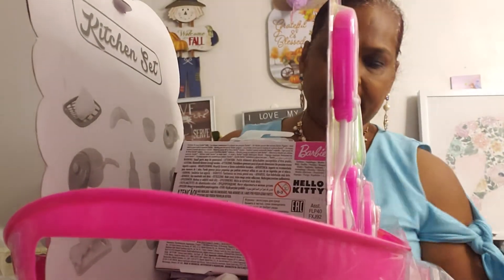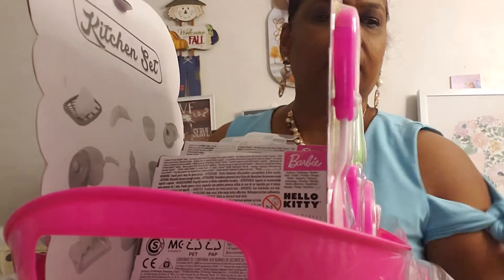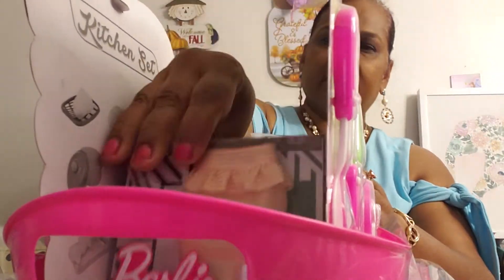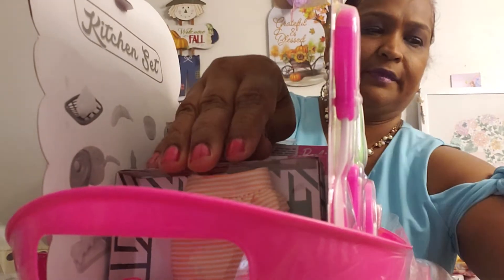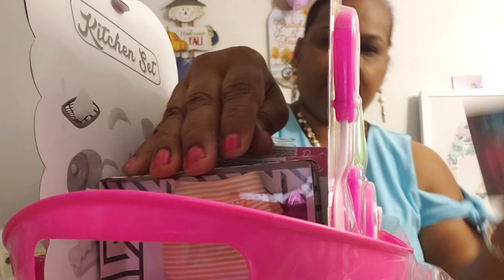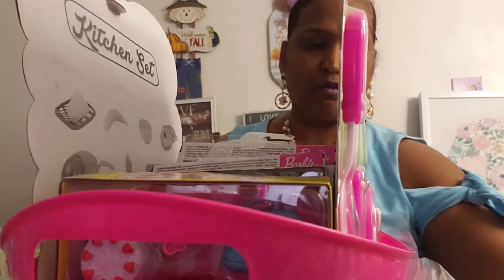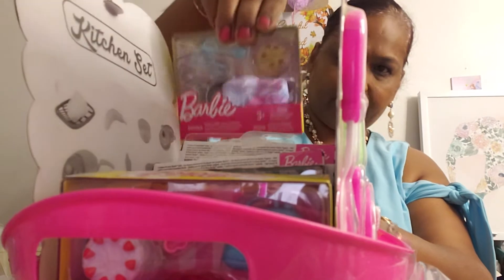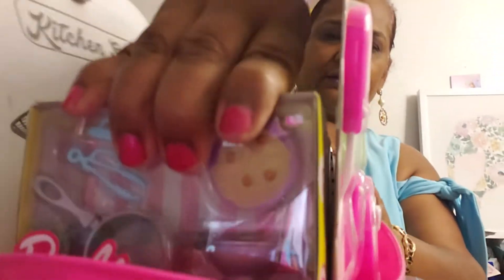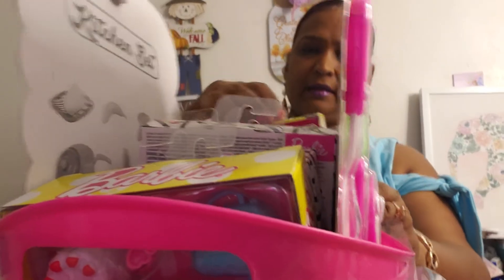I'm kind of building a base in the middle — the skirt goes there from the Dollar Tree. This is more Barbie from the Dollar Tree for my princess Catalina. More Barbie — that's gonna go in the back here.